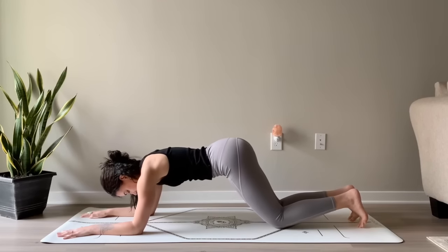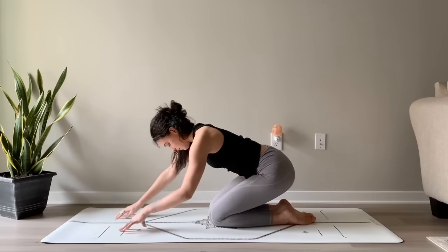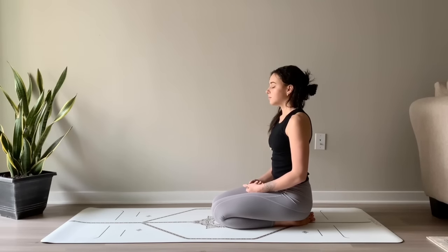And then slowly drop the knees down. Pressing yourself up to come into a seated position, bringing the hips back over the heels. Resting your hands in your lap, right palm over the left palm. Soften the shoulders down and away from the ears, and then close your eyes. Just notice what's present for you now. Notice how your body feels — your core, your arms, your chest. And allow your breath to nourish your body and calm your mind.